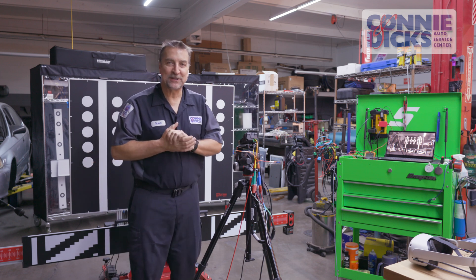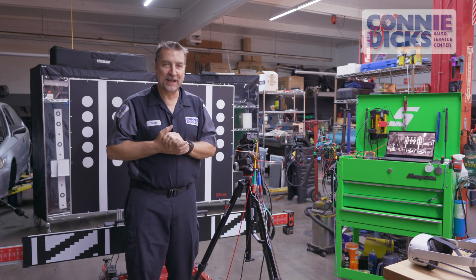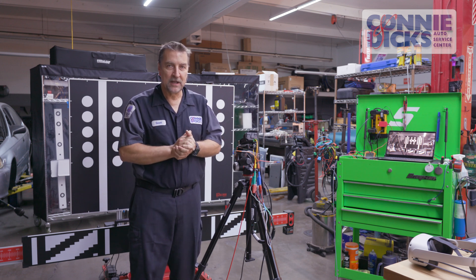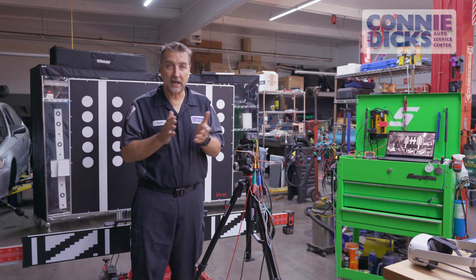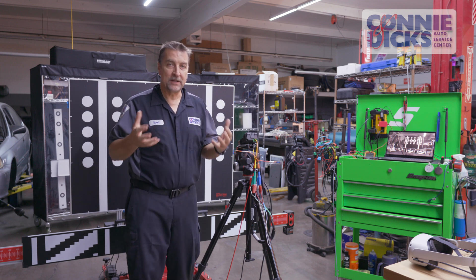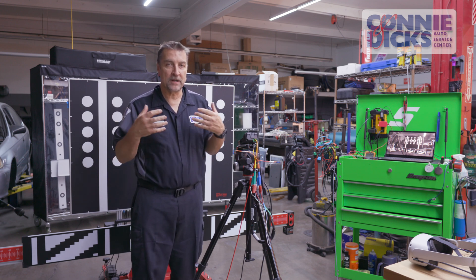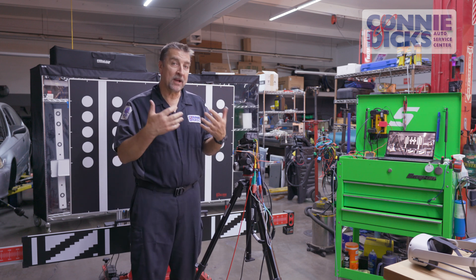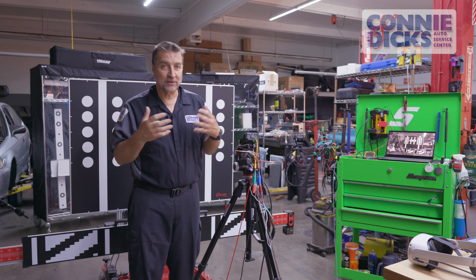This is Scott Brown with Connie and Dick Service Center in Claremont, California. Some of you know I have been doing ADAS instruction for other technicians and actual instructors, raising the awareness of what these ADAS systems are, how they work, and what's going on behind the scenes.